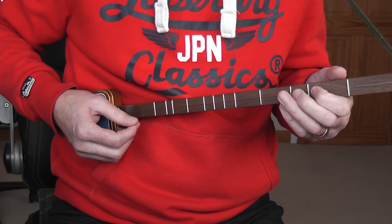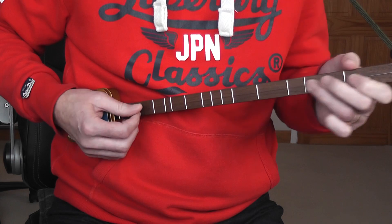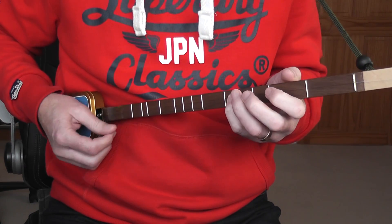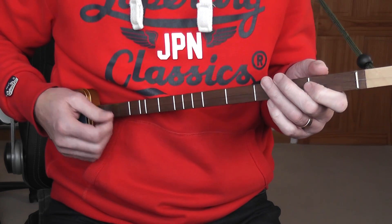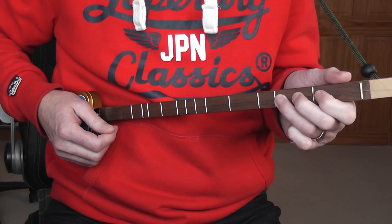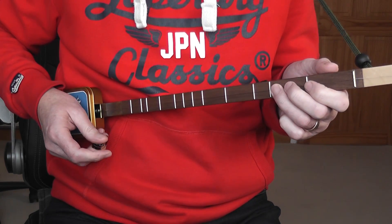And then the last couple of bars, you've got G, F, D, C — finger four, finger three, finger one, and then obviously no finger needed for the open string. That note is a dotted minim tied to another dotted minim, so it's only played once. You don't have to stick to the fingering that I've suggested — I've just sat for a while with this and figured out what I think is the best fingering. But you may find other fingering works better for you. Go for it! Any member questions? Go for it!